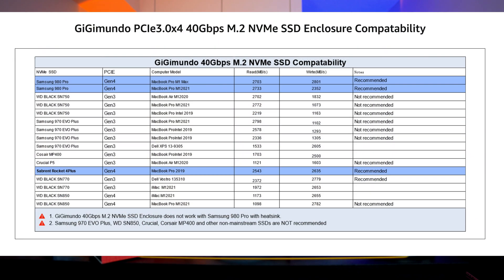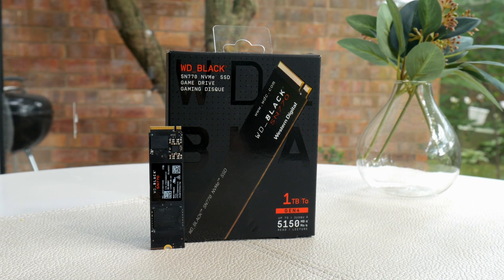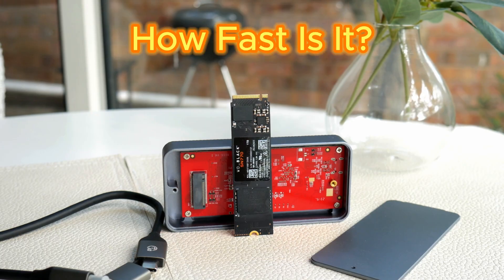So it's made pretty well for 90 bucks. Now for the speed test — but before I do that, I want to let you know what SSD I'm going to use, because that's obviously one of the most important things here. They recommend certain drives on their website and have a chart. I chose the Western Digital Black SN770, one terabyte, because I always use this one for all my tests. It's pretty inexpensive — I think it's under $50 — and it's a really fast drive. So let's do that test now.